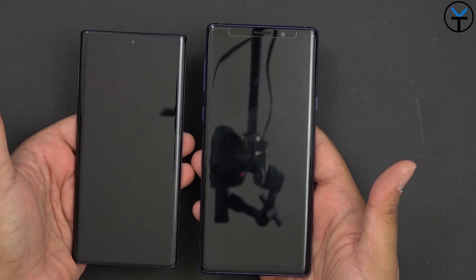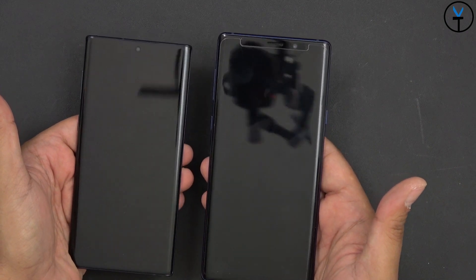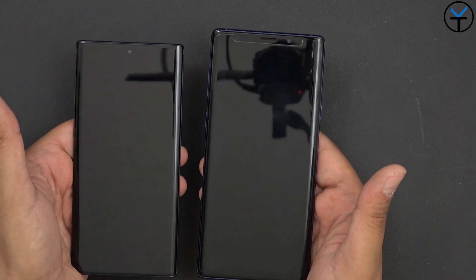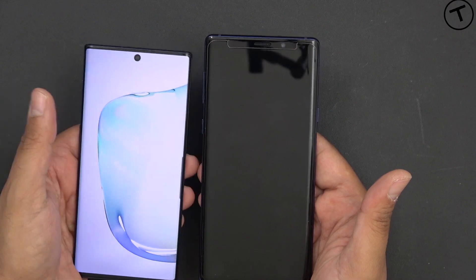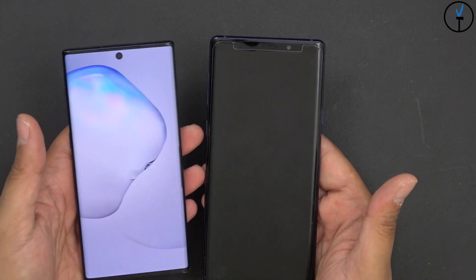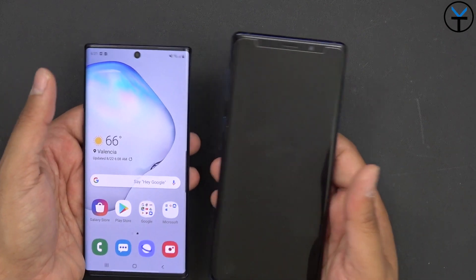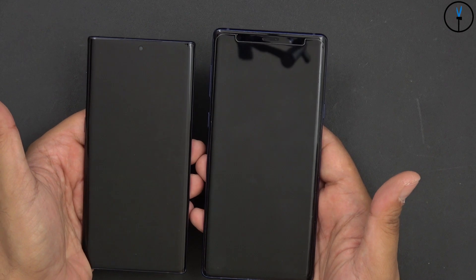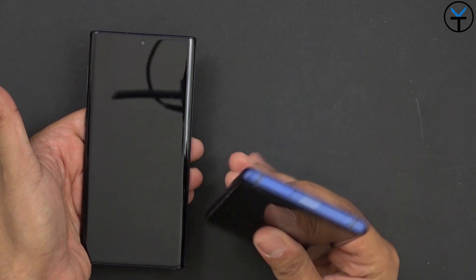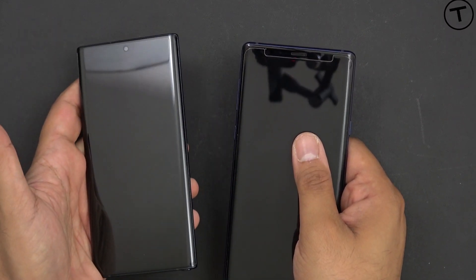Both devices represent an evolutionary upgrade. But if you're going from the Note 9, Note 8, or even the Note 7 fan edition, it's a hard sell to downgrade in size — especially if you've been comfortable using the larger device. Although you're getting great aesthetics and an amazing-looking display, we did lose the button on the right side. We now have a Bixby button on the left acting as wake and sleep. As far as actual device functionality, it's an evolutionary step — going from the Snapdragon 845 to 855. On the Note 10, there's a single SIM slot without SD card support, whereas the Note 10 Plus is where all of that is.